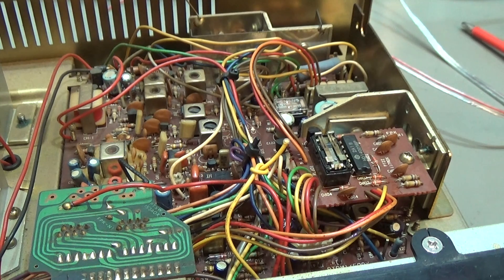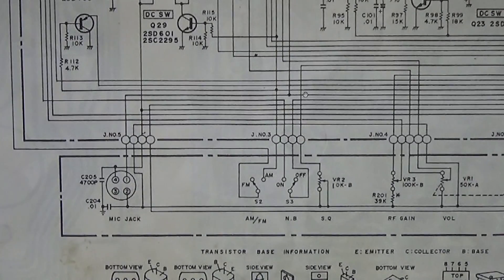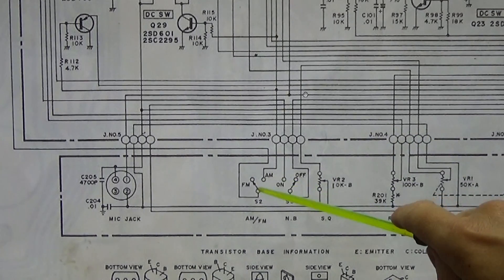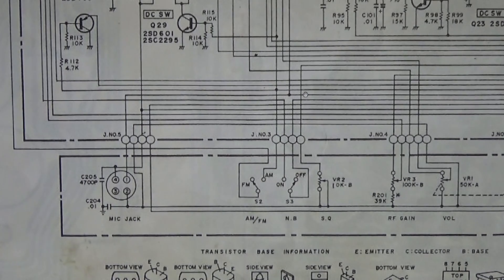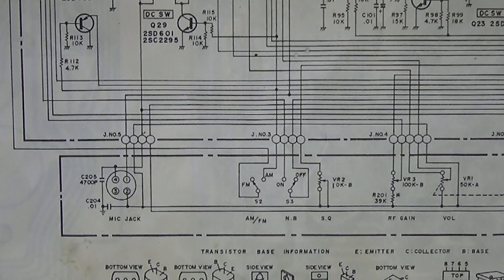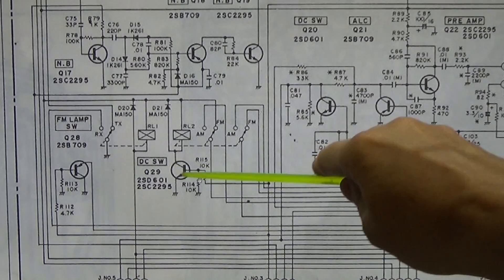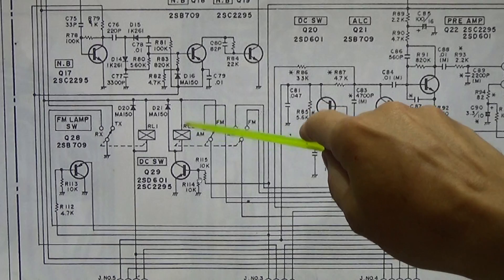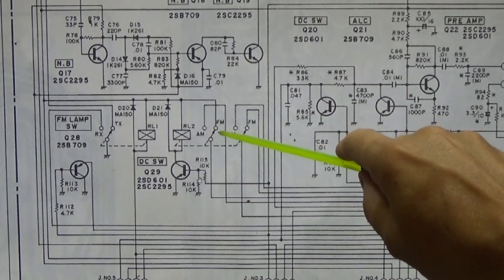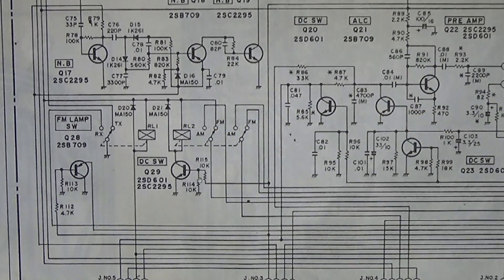Since the switching between FM and AM is done by a relay, I'm pretty sure somebody already tried to find the problem. When we look at our schematic, we see that the FM/AM switch is a voltage which gets switched to the AM contact, going up to transistor Q29, which then switches RL2. That relay switches between FM and AM, so if it doesn't work right, you'll never be able to switch to AM.